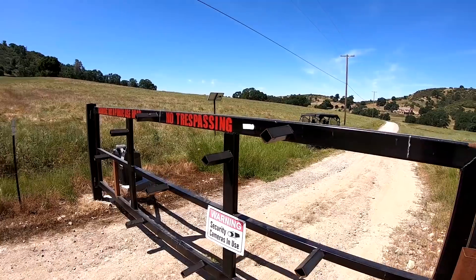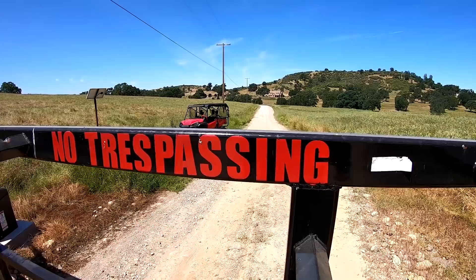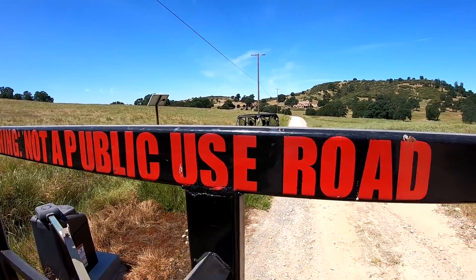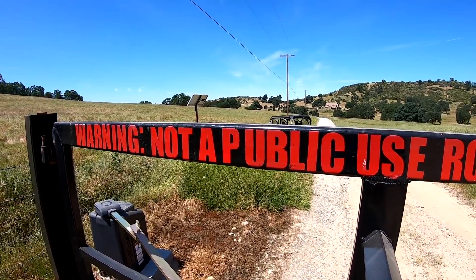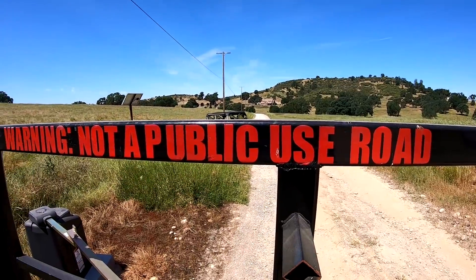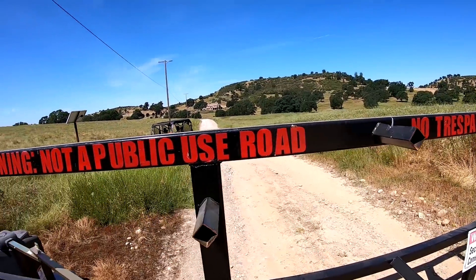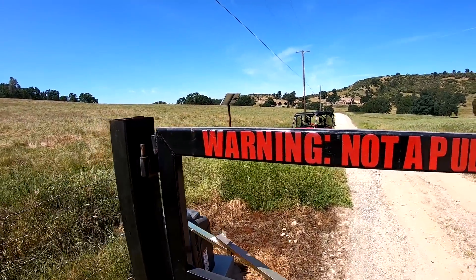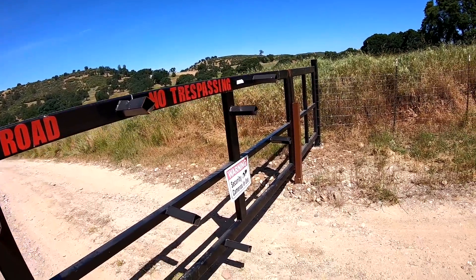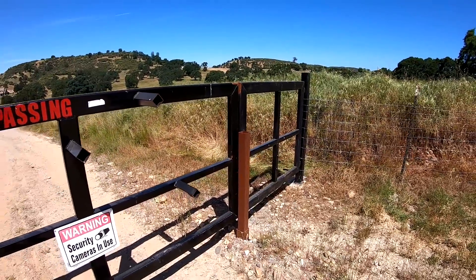I actually did the lettering on here myself. I painted this section of the gate — primed it, then painted it red — and then cut out all the letters on a laser cutter back when I was in high school. I stuck them on, painted everything black, peeled off the stenciling, and then clear-coated the entire gate. The lettering has stood up really well. It says 'Warning: not a public use road, no trespassing' and notes security cameras in use.